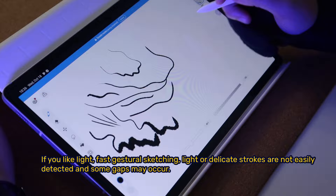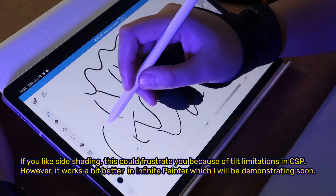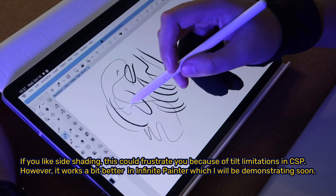If you like fast, gestural sketching, lighter and more delicate strokes are not easily detected and some gaps may occur. If you like side shading, this could frustrate you because of tilt limitations in CSP. However, it works a bit better in Infinite Painter, which I will be demonstrating soon.